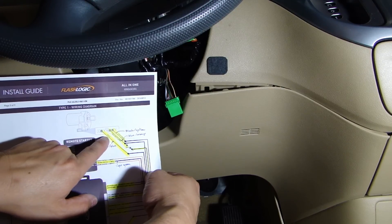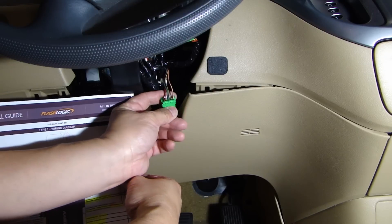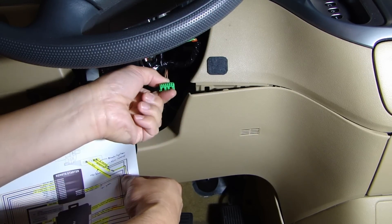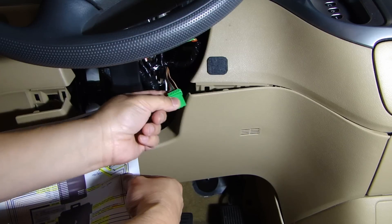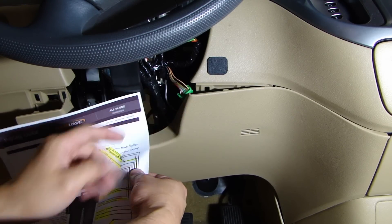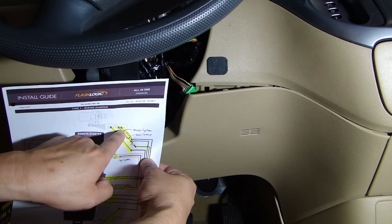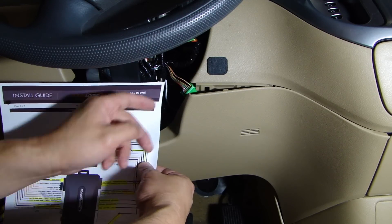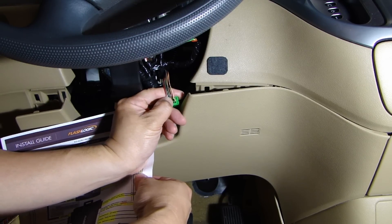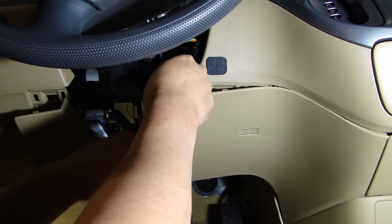When you're looking at the diagram, the wiring and pin-out shown is referring to you looking at the connector with the wires going in, not looking at the other end. So make sure you match up the wiring color looking at this end and compare it to the diagram. For example, on the second from the far right, it's a black-yellow wire, and this one right here is also black-yellow. So the pink wire is going to go to the black-yellow wire.